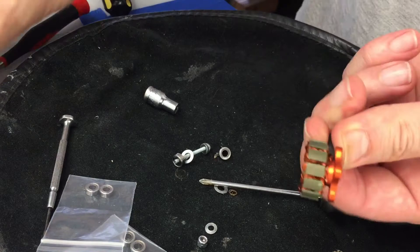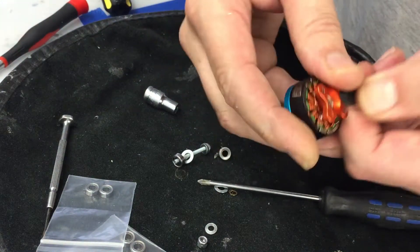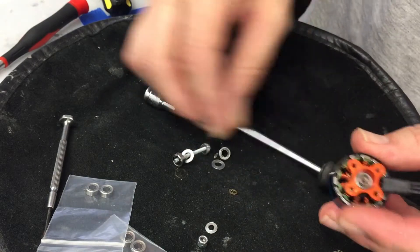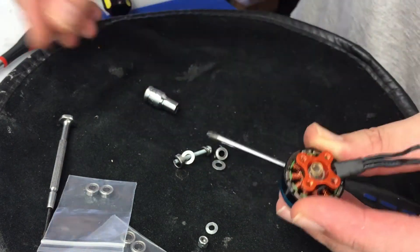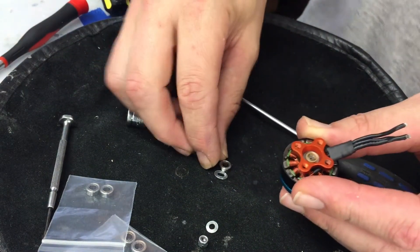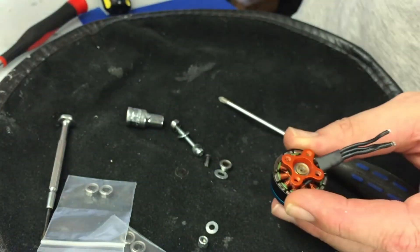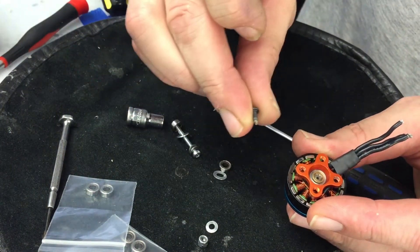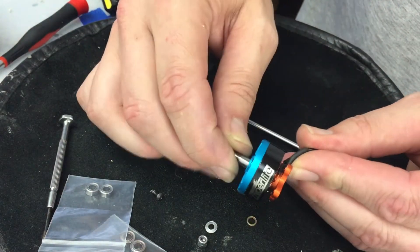Basically you put it back in reverse — slide your bell on, put on the washer, and then put your bolt back in. Be sure to use red high-temperature thread lock on the bolt when reapplying it. Be very careful; you may even want to clean the threads up a little bit.